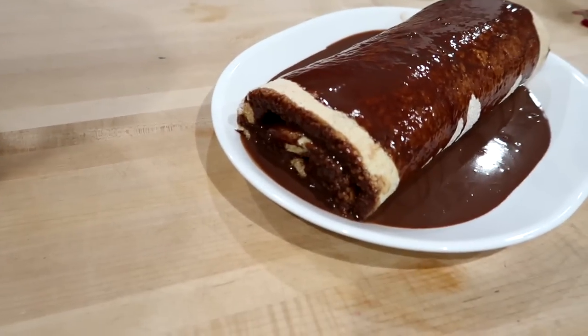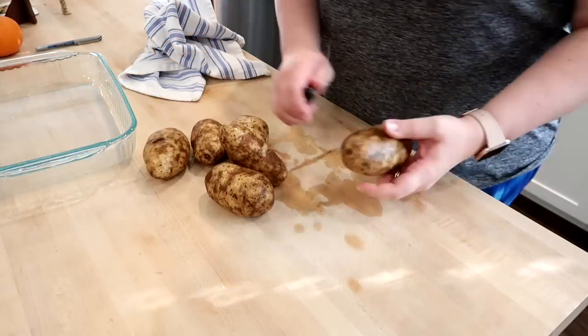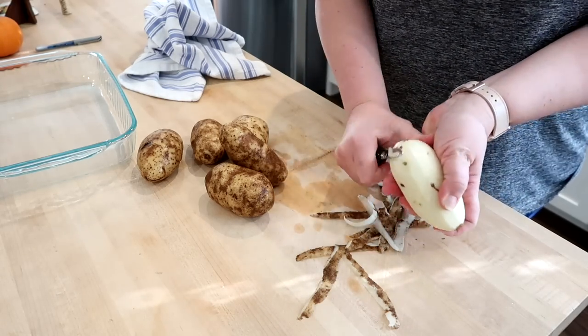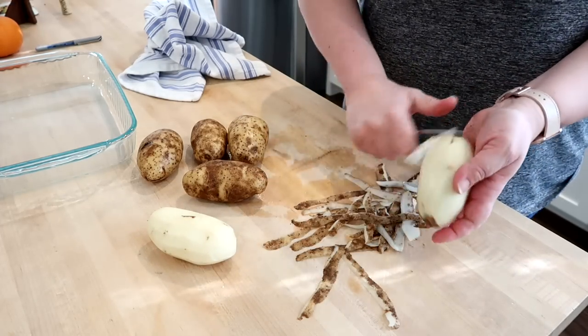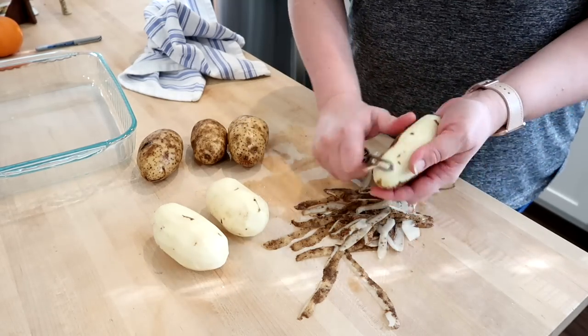Next I'm working on the scalloped potatoes, which will cook in the oven along with the Swiss steak. I've made homemade scalloped potatoes before using a different recipe, but I have to say this vintage recipe was delicious — definitely a keeper. If you guys like these, copy or screenshot the recipe and make them because you won't regret it.